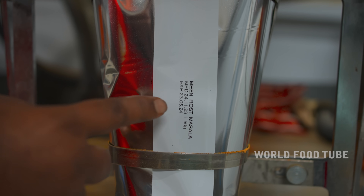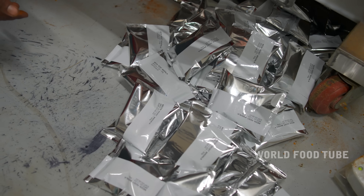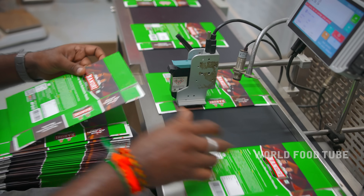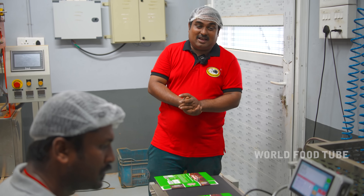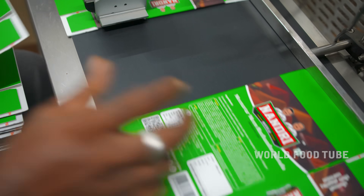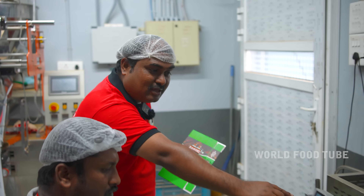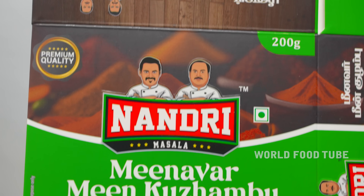Meat roast masala. We need a 50 gram packet. Let's take a look at the box. The box is ready for a taste of mean kolumb. The box is printed in the pasta. If you look at the box, you will know the manufacturing rate and expiry date.